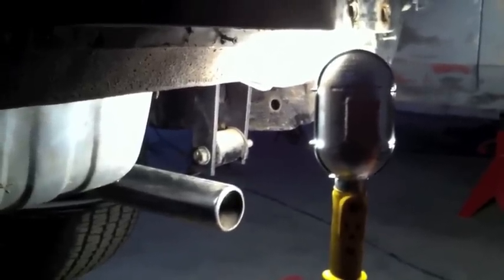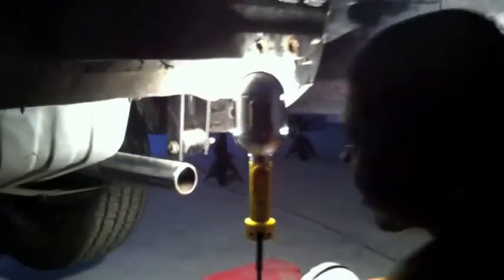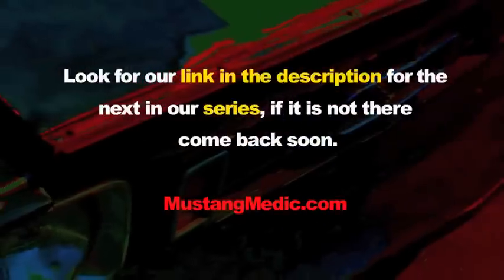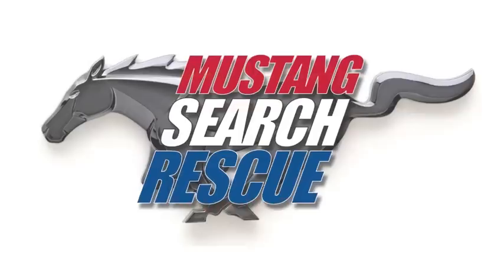We will continue on Monday. Tomorrow we are going to the show at Pomona Fairground — Michael's going to be there, Ricky's going to be there, I'm going to be there. We will see you guys soon. Good night. Look for a link in the description for the next in our series. If it's not there, come back soon. Mustangmedic.com.